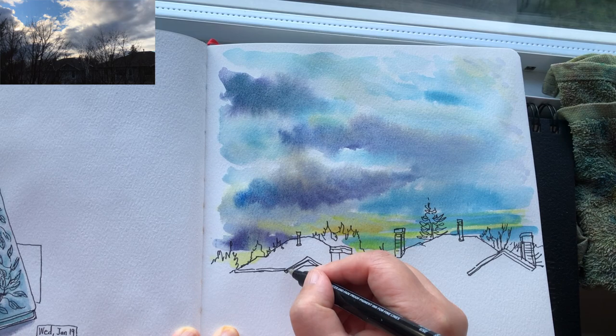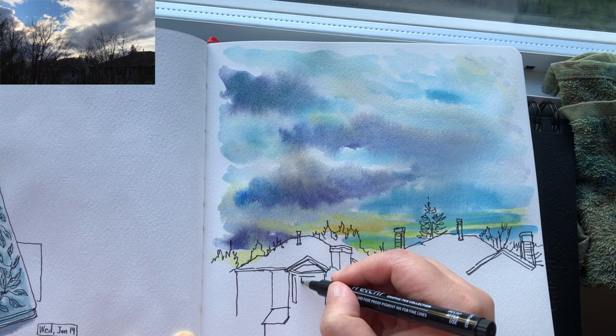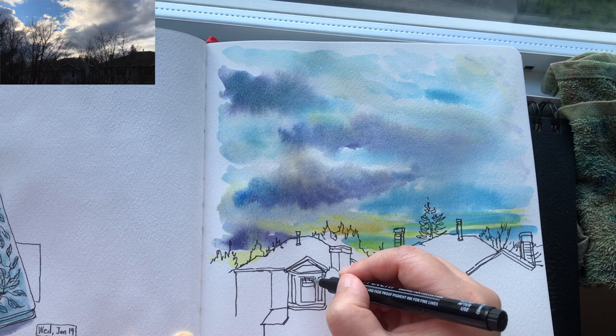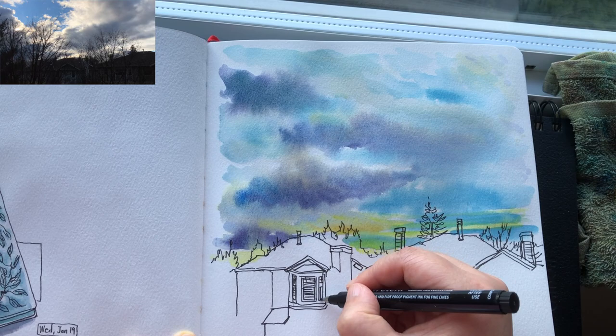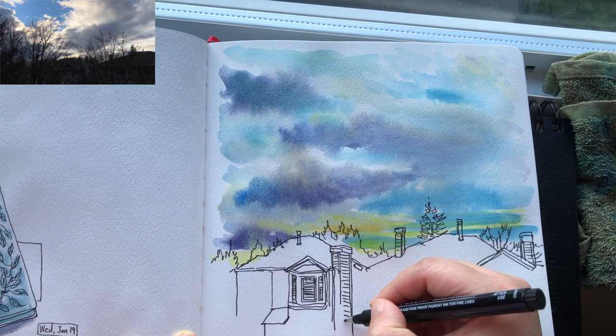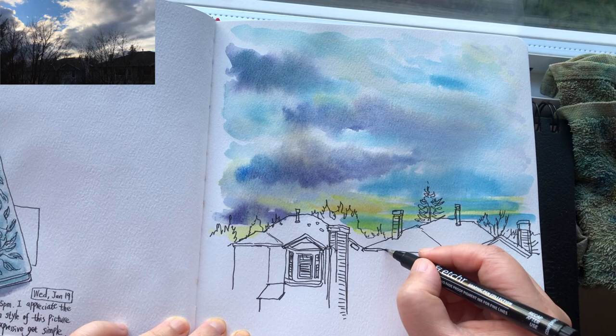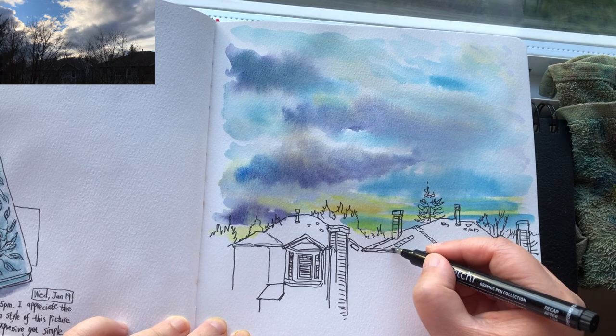Now I'm going to finish drawing the linework of the houses below. I can just take my time because the sky is done and the houses are much more stable objects compared to the sky. Just filling in those larger shapes with smaller shapes — finishing drawing the chimneys and the wood pieces covering the exterior of the houses. Because I've been drawing this view so many times over the past 10 years, I'm very familiar with how to simplify these things and sketch very quickly.